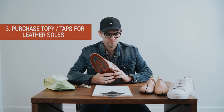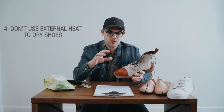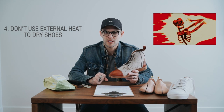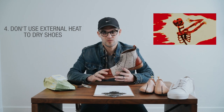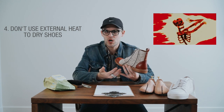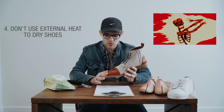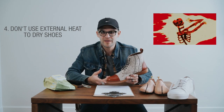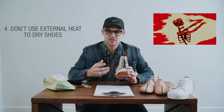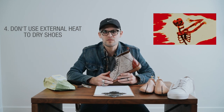Number four: today it's really wet outside here in Utah, so our shoes are going to get a little bit wet. Never use external heat sources to dry your shoes more quickly. Leather is skin — just like our skin, if you're out in the sun all day it gets burned, cracked, and damaged. Don't leave your shoes by the fire or put them by the heater. If your shoes are wet, just let them dry at room temperature and give them the time they need to dry completely.